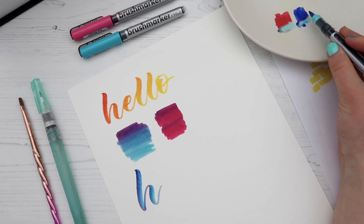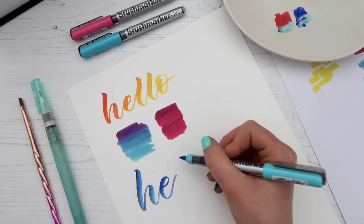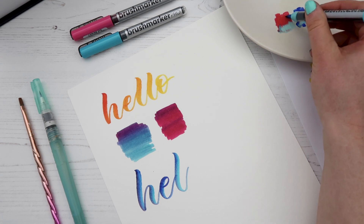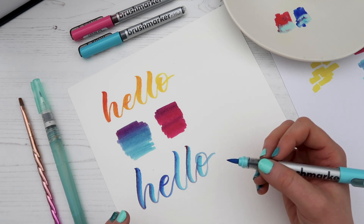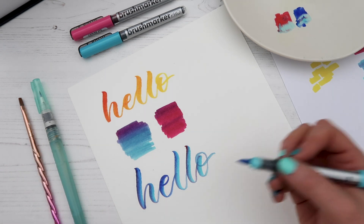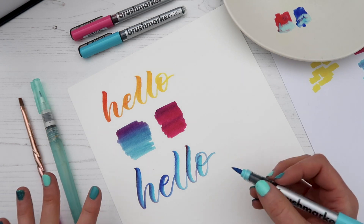Writing the word 'hello' you can see it's got some red tones in there, and you can always go back and dip to pick up more blue. You can get really creative with how you blend these pens together — whether it's nib to nib or using a paint palette dish, you can get so many cool effects.